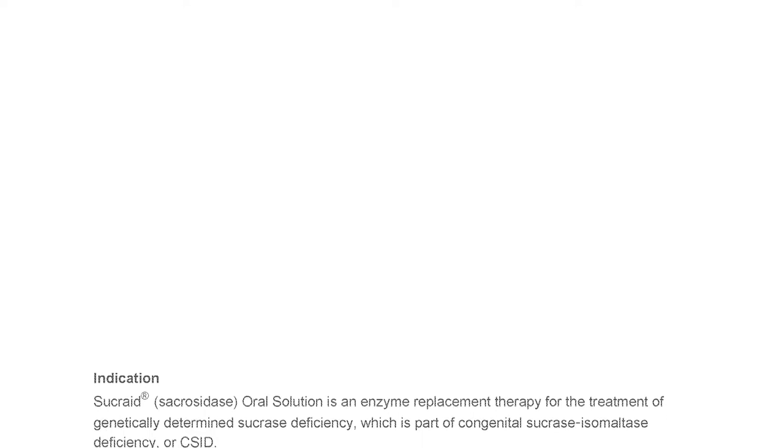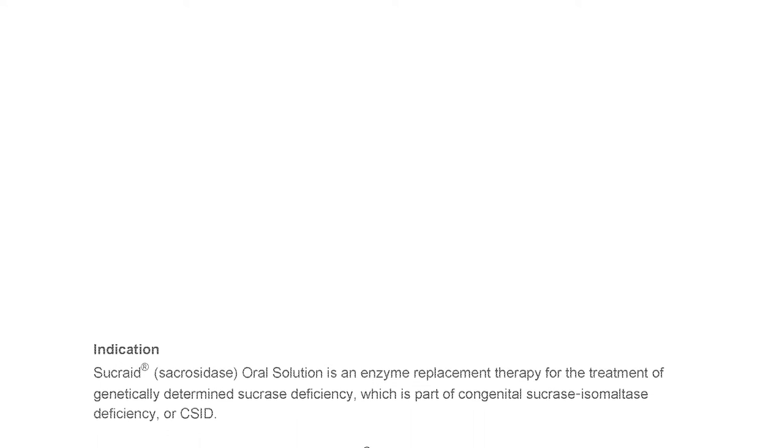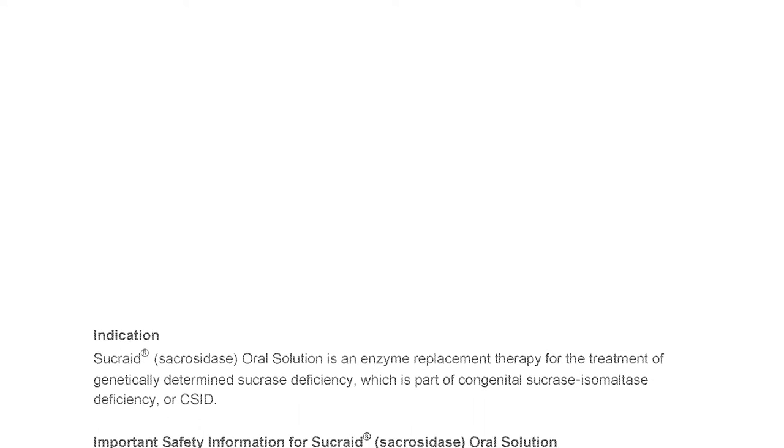Indication. Sucrade Sacrosidase Oral Solution is an enzyme replacement therapy for the treatment of genetically determined sucrase deficiency, which is part of Congenital Sucrase Isomaltase Deficiency, or CSID.